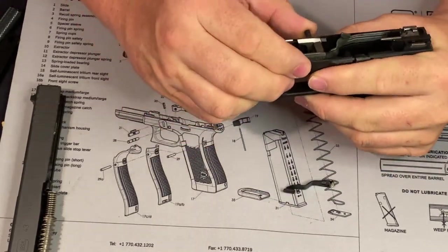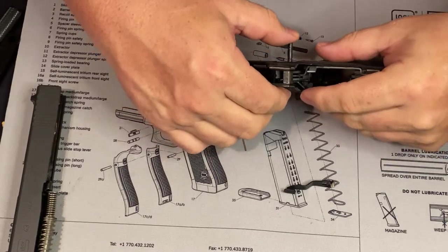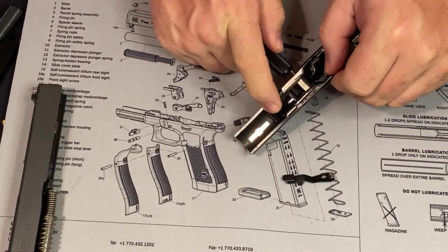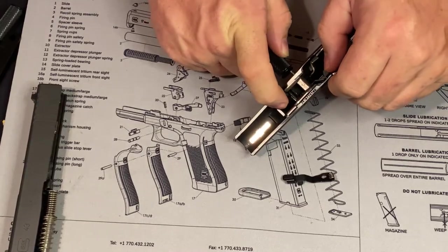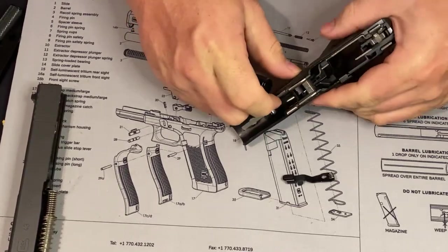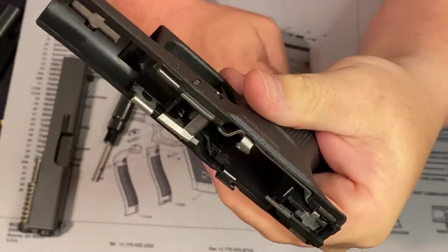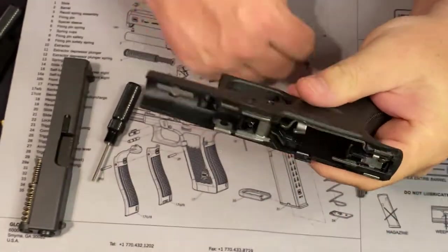Put the pin in from the right going back to the left — it's the opposite way you took it out. You're going to have to make sure that your trigger is either moved forward or backward to line that hole back up, or the pin will not go in. It'll make a little clicking sound when it's seated. That's all there is to it.